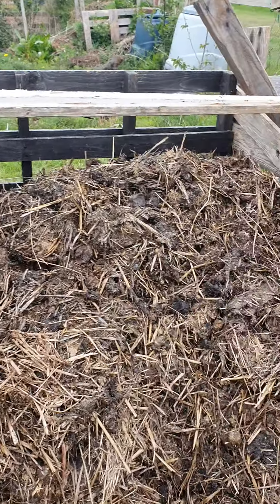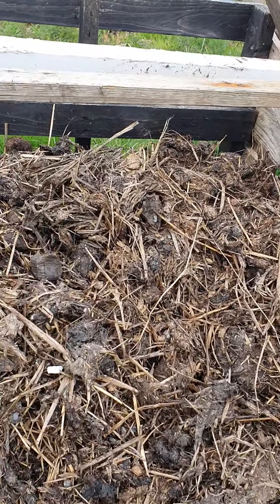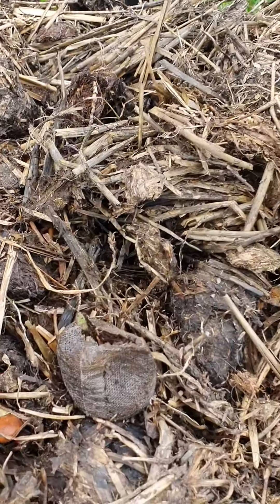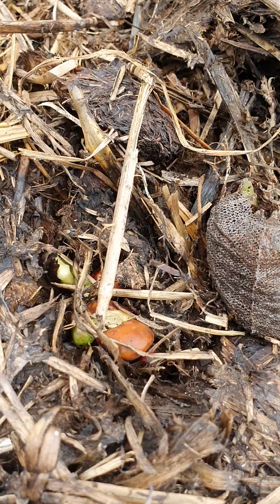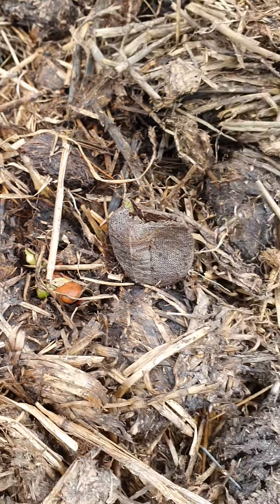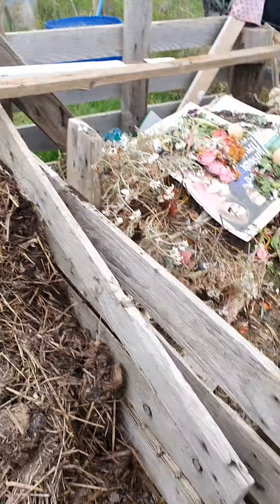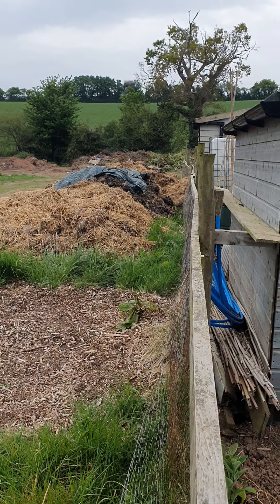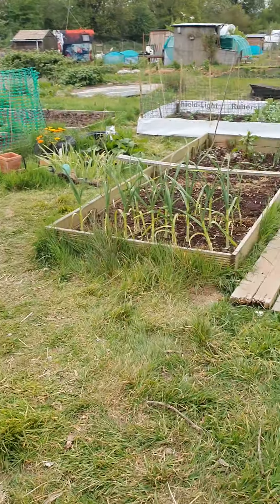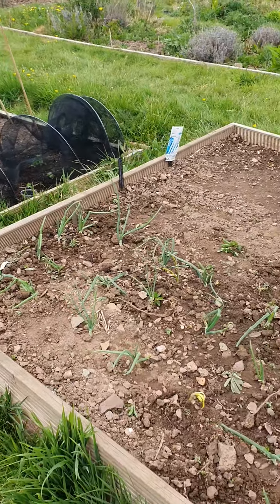I tried to grow a pumpkin in the manure to see if the manure had any herbicides in it, and something's eaten the top off so that's no good. But my beans are sprouting so I'm assuming the manure is good and we're okay to use it on the plot. I'll start barrowing a massive lot down there slowly so it's got plenty of time to rot down before next year — I won't get around to it this year.